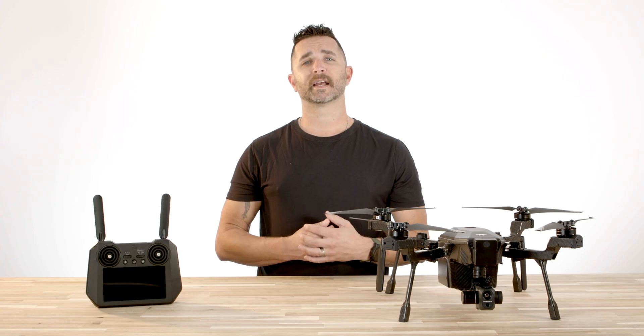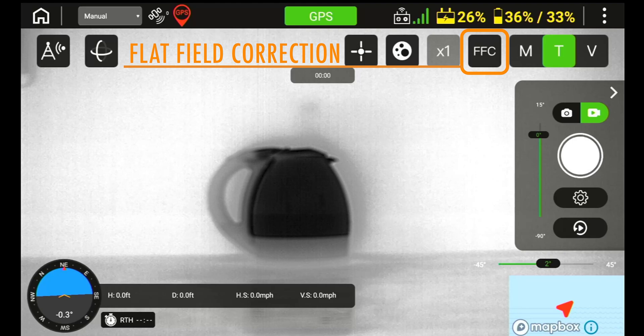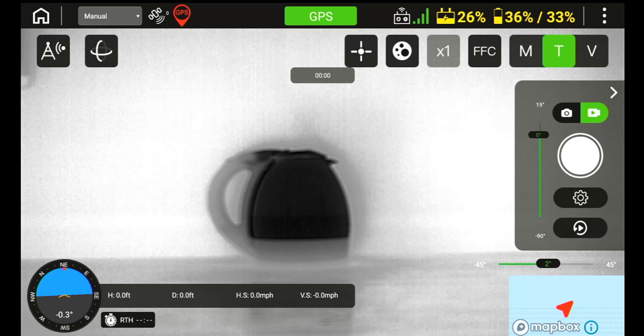Moving across the icons, you will see the FFC icon next. This is the flat field correction icon, and this is an option to press to have the thermal camera calibrate itself to display the best resolution.